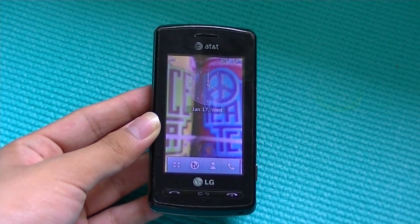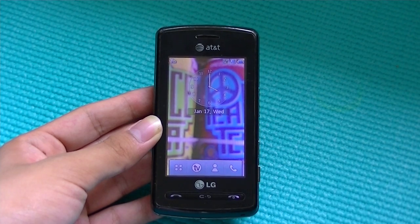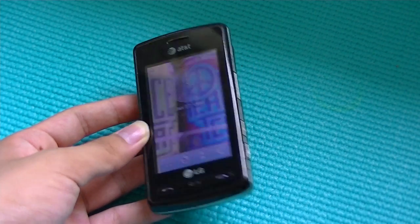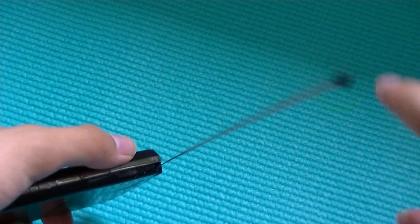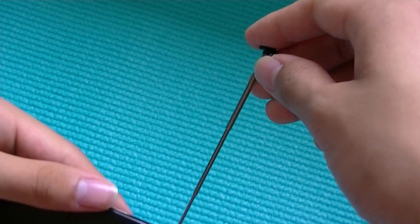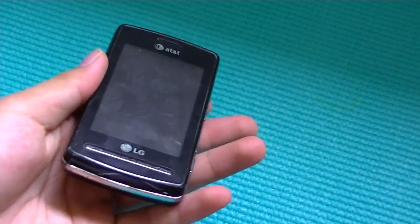Hey y'all, here at osmediaxperies.com. You're watching our video review of the LG View. This is an AT&T cell phone that's on contract for $200 with a two-year subscription, and its main selling point is its built-in mobile TV Flow TV service, which means for an extra $20 per month, you can have unlimited TV streaming from your cell phone. It has a built-in antenna to facilitate your reception, and you can watch any live TV content that you would on your home TV set.